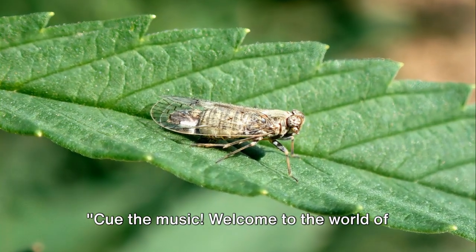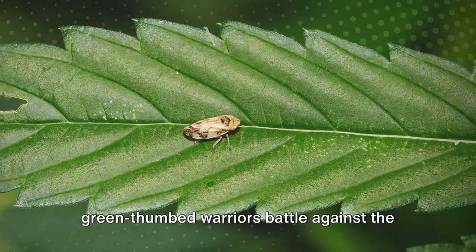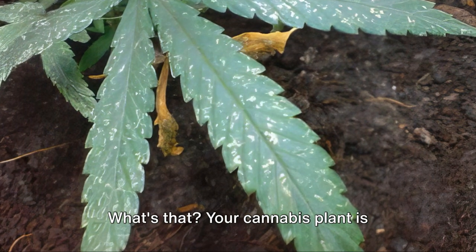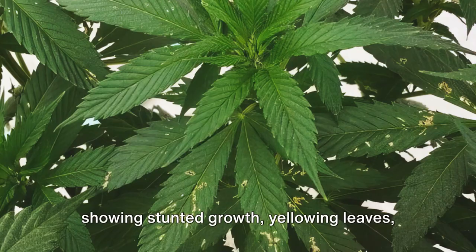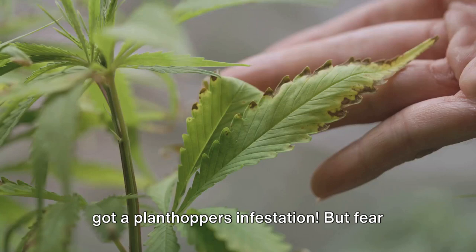Cue the music! Welcome to the world of cannabis cultivation, where our green-thumbed warriors battle against the notorious plant hoppers. What's that? Your cannabis plant is showing stunted growth, yellowing leaves, and a sticky residue? Sounds like you've got a plant hopper infestation.